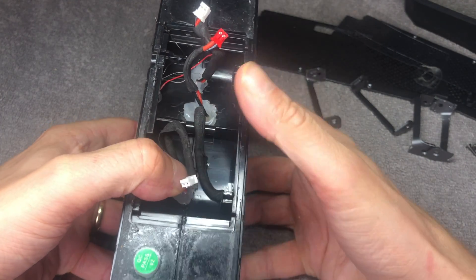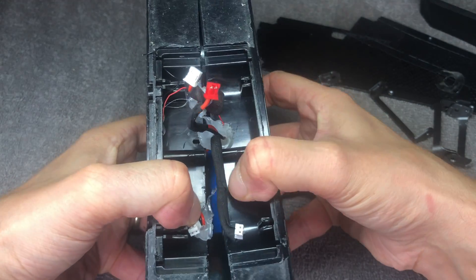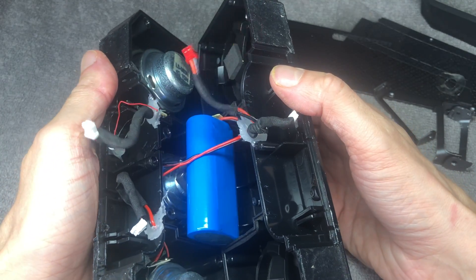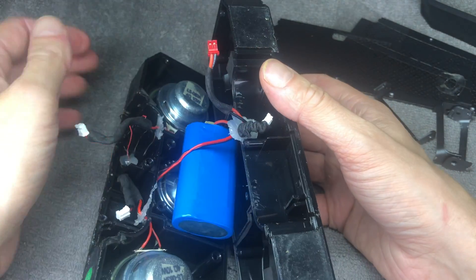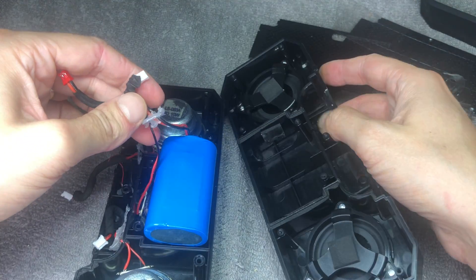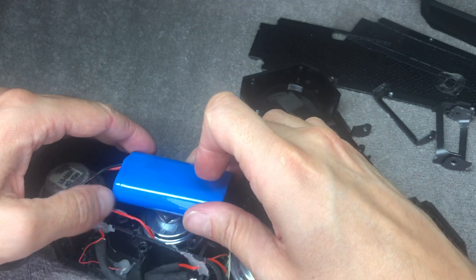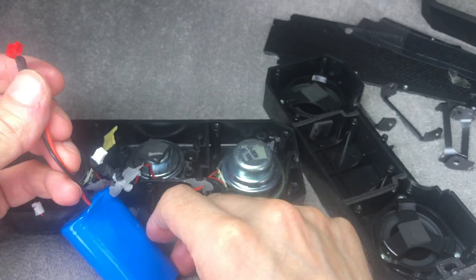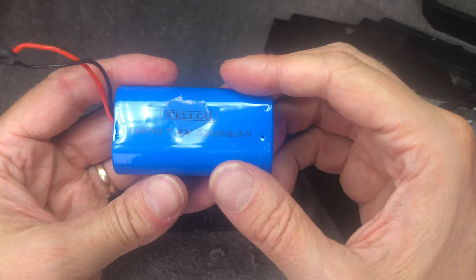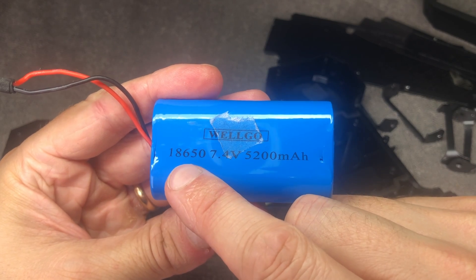Now we can pry open the two sides of the speaker. This is not easy — you need a lot of force. You may want to detach the hot glue where the wires are first, as that may help. Eventually you'll get it opened up and that's where we finally find the battery. You can see this big blue block here — these are two 18650 batteries at 7.4 volts. I'll place a link in the comment section below in case you have a hard time finding these.